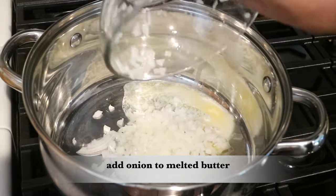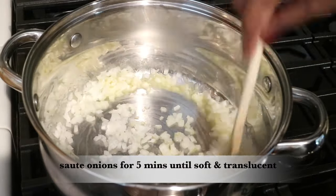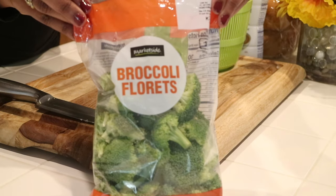Now I'm going to add the onion to the already melted butter and sauté it for five minutes until it's soft and translucent. While my onions are sautéing, I'm going to go ahead and prep my broccoli.